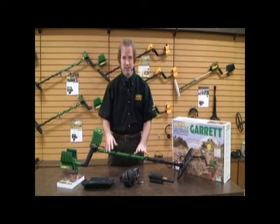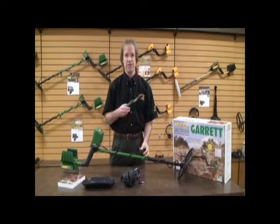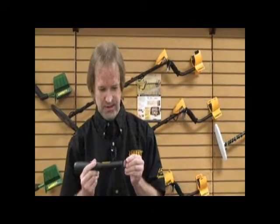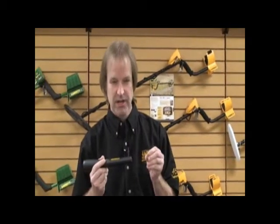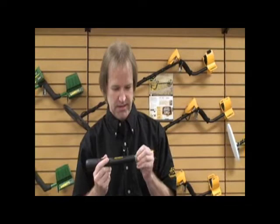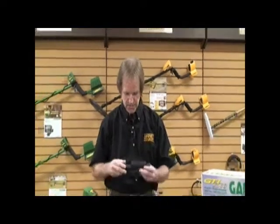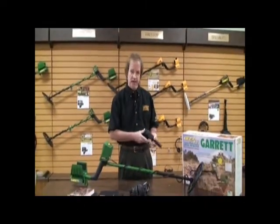The four free accessories that come with your 2500 start off with the Pro Pointer. This is probably the most valuable treasure hunting tool that you could own. The sound simply beeps louder and faster as you get towards the target, and when you're right on top of it, it's a steady sound. Garrett's Pro Pointer comes with a pouch you can clip right onto the side of your belt.